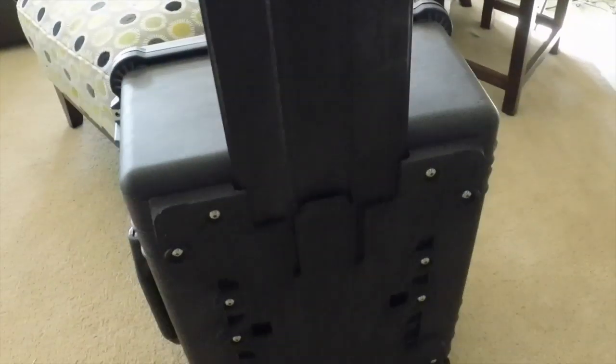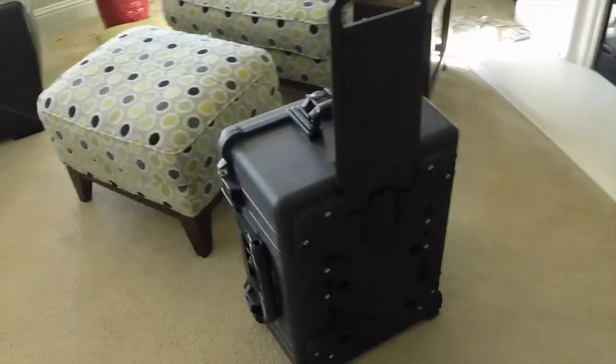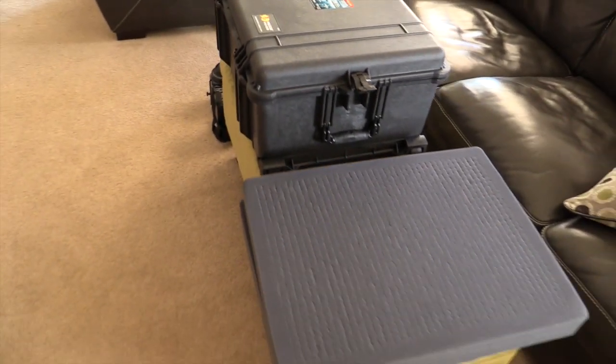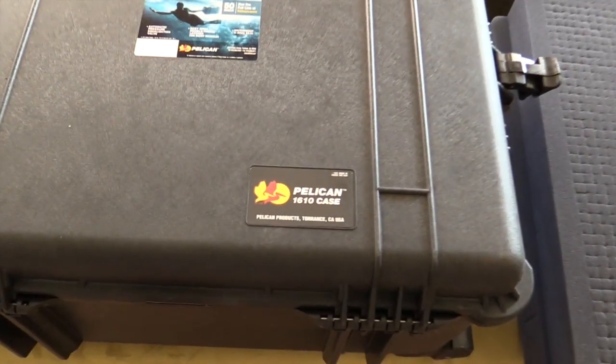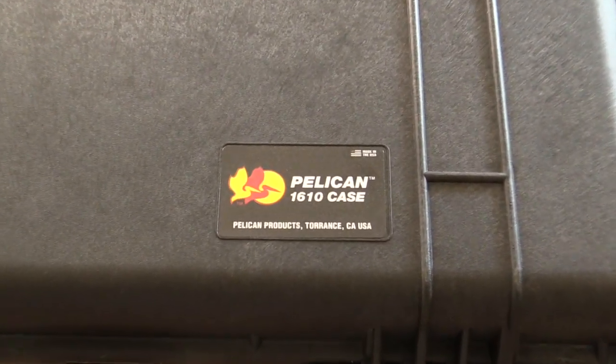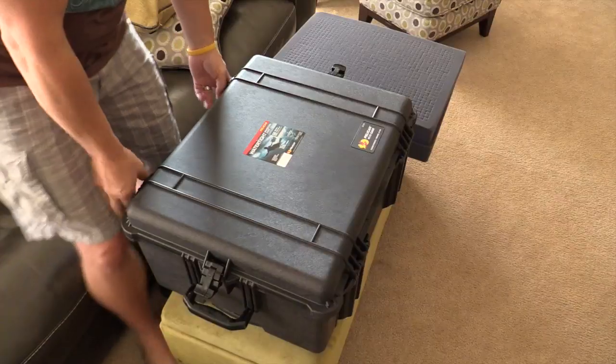It has a nice handle that pulls up, so if you're in an airport you can roll around. It has plucked foam insulation which makes it really easy to get this set up. Again, I'm using the Pelican 1610 case.